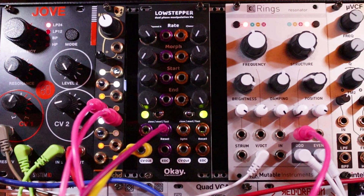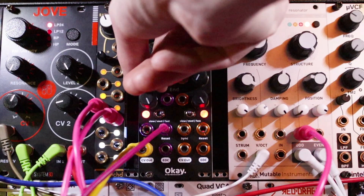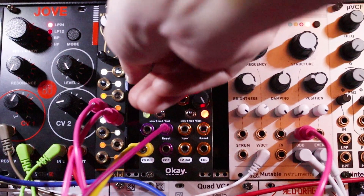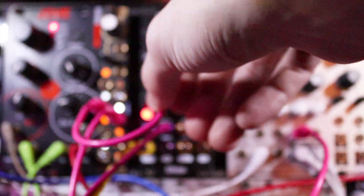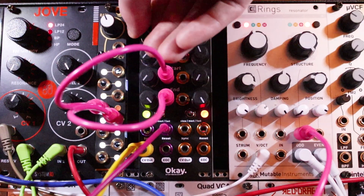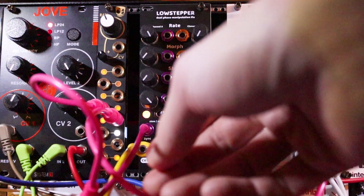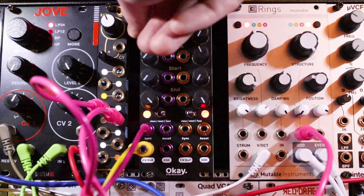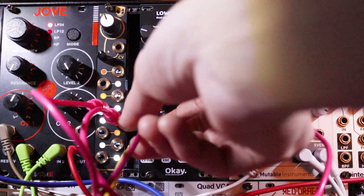Sequence the master oscillator. These are nice pulse width kind of sinky sounds. Let's go start modulate. Whoa. So you get totally different sounds if you plug your sequenced square wave into sync versus reset.